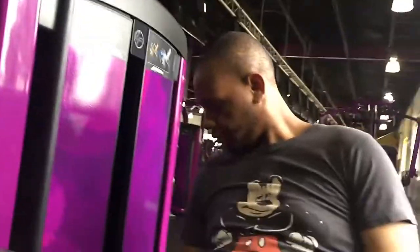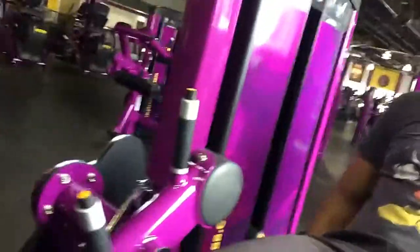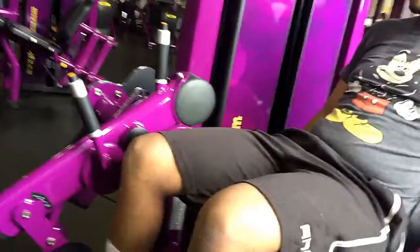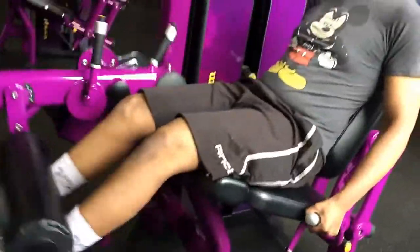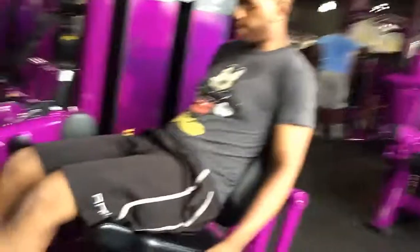So we do three sets of ten. If you can't do it ten times, three times — can you do 30 of those? You do this 30 times. It's whatever weight you can do ten times, three times. The first one is to get you going. If it's too heavy, it's not going to work. Go lighter.